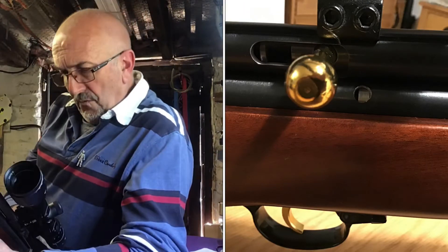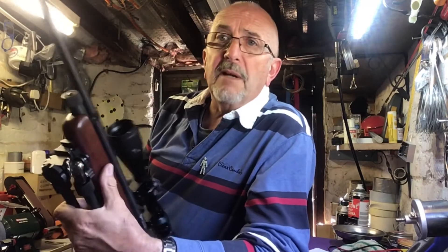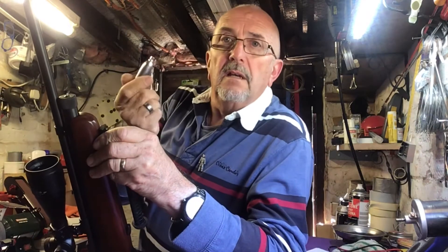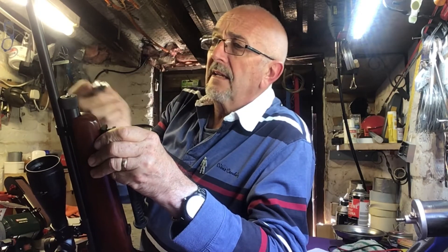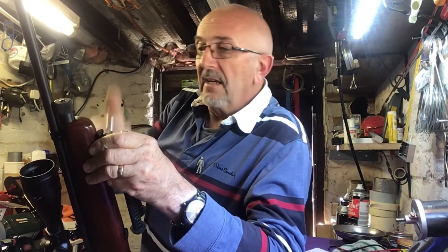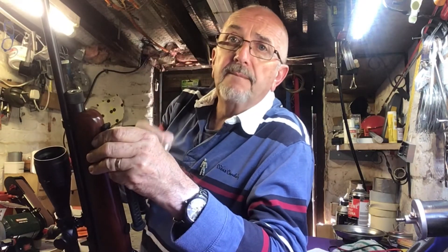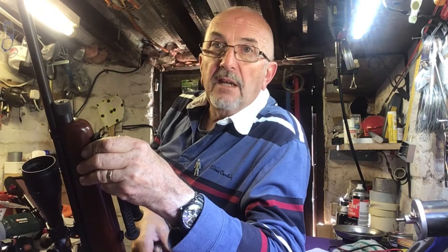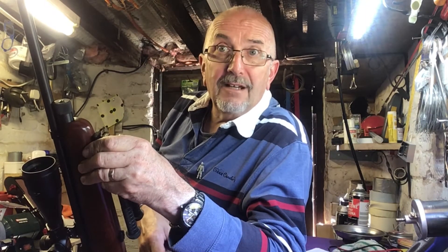Looks ugly, doesn't it — a hole drilled in a new gun like that. The other thing about CO2: every time you fire it the gun gets cold, and it'll just fire one shot. Even if you don't put a pellet in, just let some gas go through the barrel — condensation. So after every session, give it a wipe with a bit of oil on a rag, before you put it away, otherwise you'll get a fine patina on there.